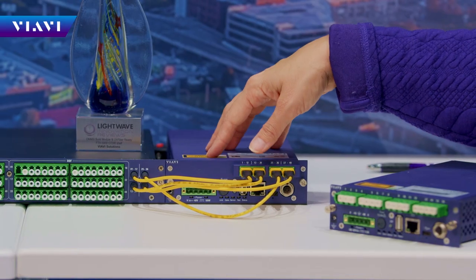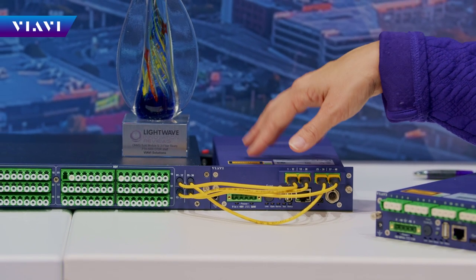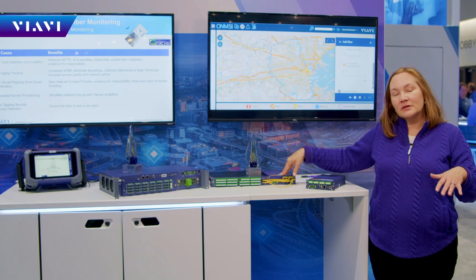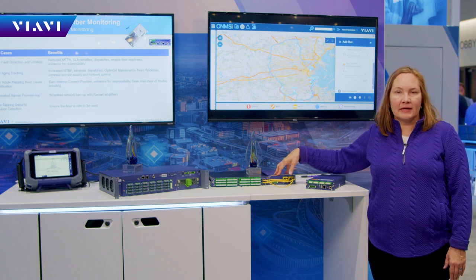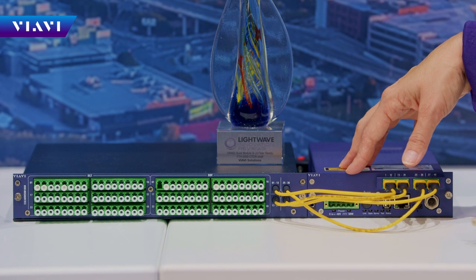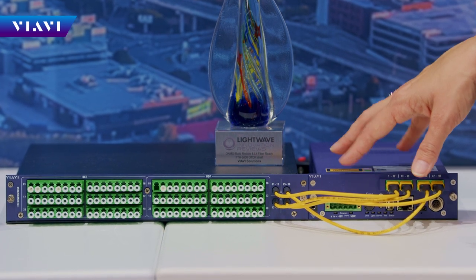With this, you can do construction, service activation, monitoring tests, and fiber analytics. This will connect to a database, and then we can do all those advanced fiber analytics analysis tools. So you can map your routes, map your topology, and map all your fiber health — you can see things like fiber flapping and fiber aging with those advanced tools.